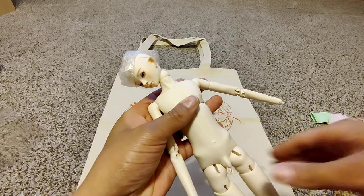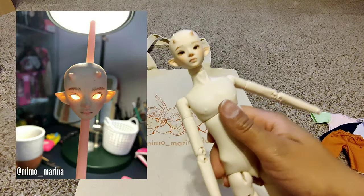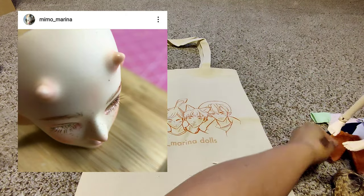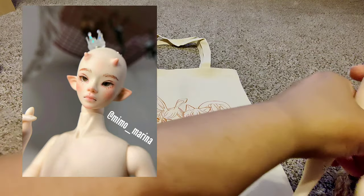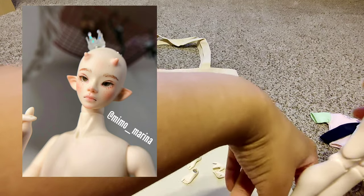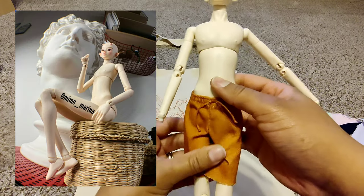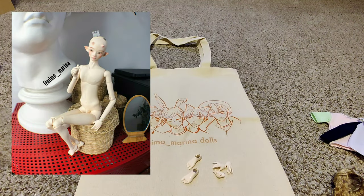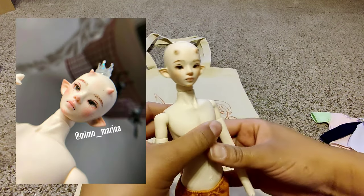Here is the beautiful Oscar P face sculpt number four with his little sprouting antlers. Let's put his pants on. These might actually be his permanent pants for a little while until I get or make him something else — I really want to make him something. Look at my beautiful boy; he's got a new neck joint too.